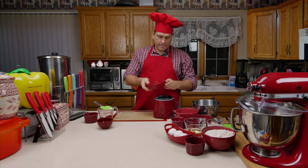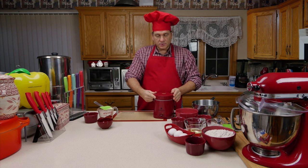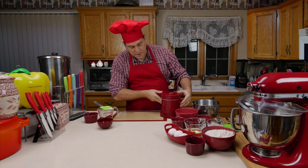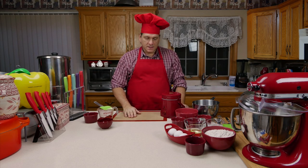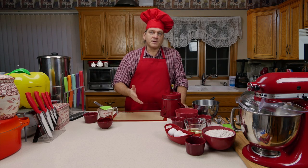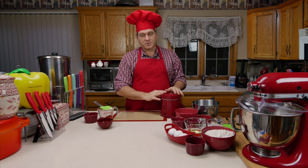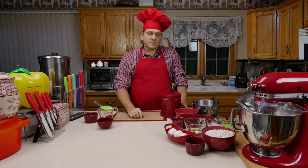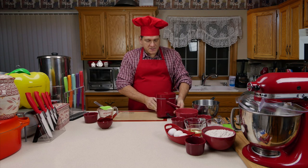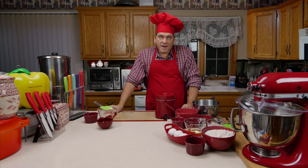Now all I need to do is put the lid on — this one has two little clamps — and it's one button. That's why I want to show you how to use this, because it's a lot simpler. You don't have to worry about setting minutes or pressure on an electric pressure cooker. You just click the one button and it goes. I'll bring you back when this is done and let you know how long it takes.